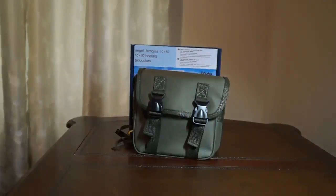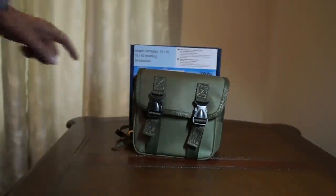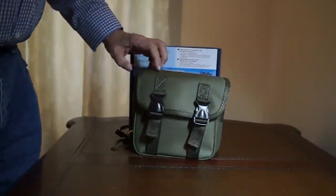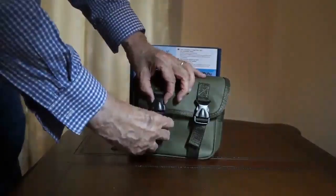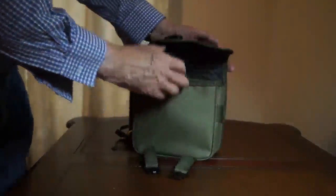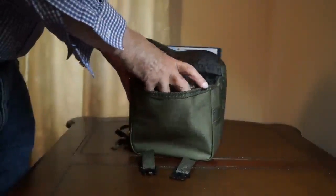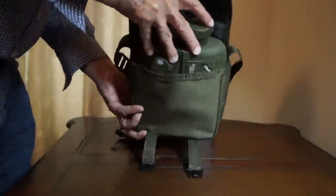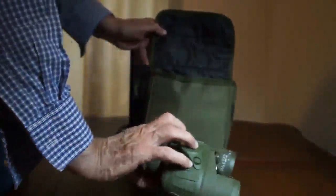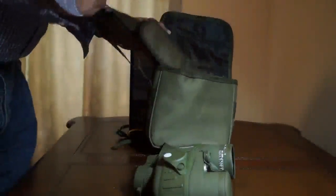This is a review of the Ahuhu Waterproof Binoculars with the Internal Range Finder Scale and Directional Compass. It comes in a nice canvas-type case with a quick-release snap — you just press here and it opens up. The case has a shoulder strap for carrying.